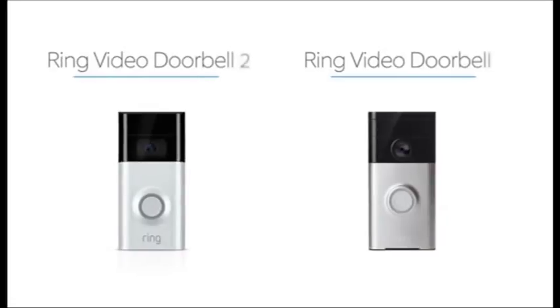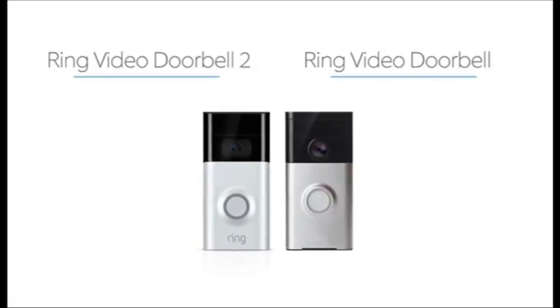While both Ring Doorbells allow you to see, listen, and speak to visitors, Ring Doorbell 2 offers 1080p HD video, while Ring Doorbell offers 720p HD video.